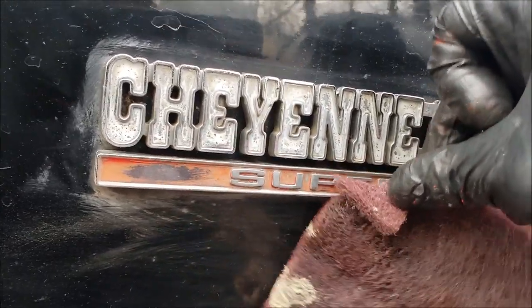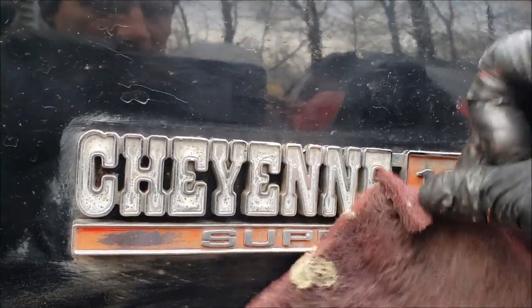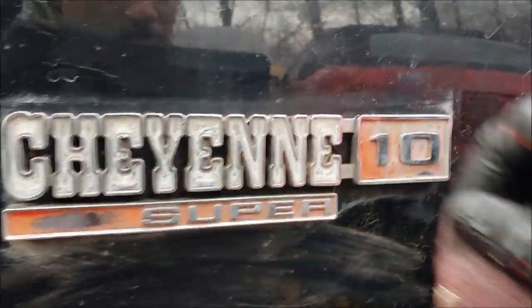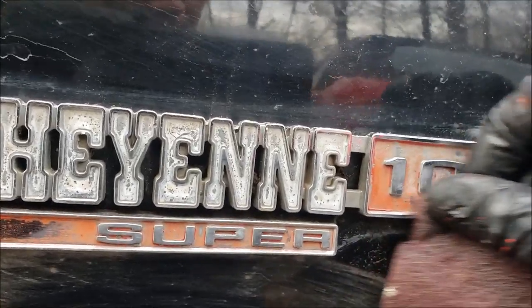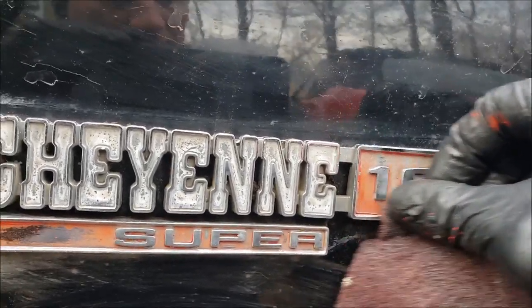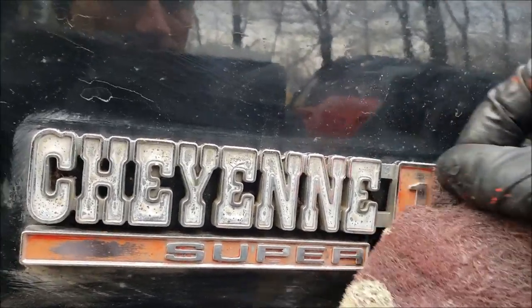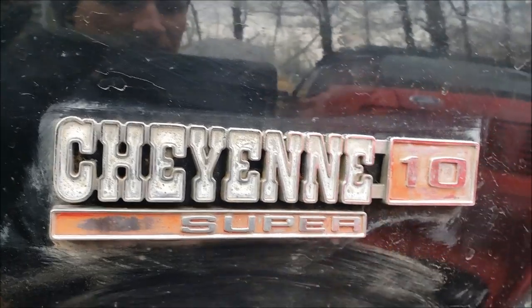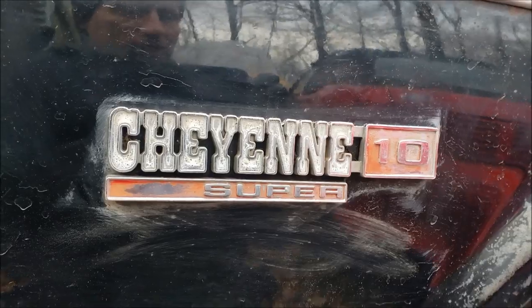This is how you would prep your emblem for paint. Take your time, do a good job. Use your 3M pad and try to get all that old paint off, and give the new paint something to bond to. We're going to take a little time, get this emblem prepped and the other one too, and I'll show you what it looks like when it's done.